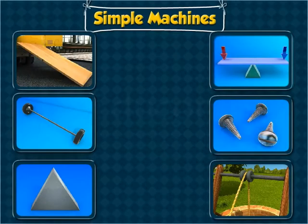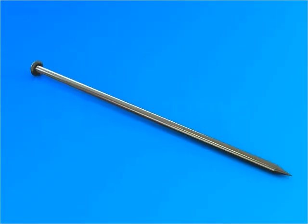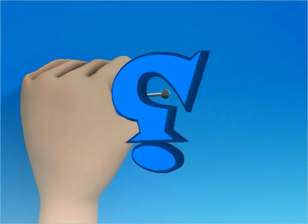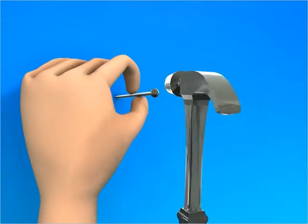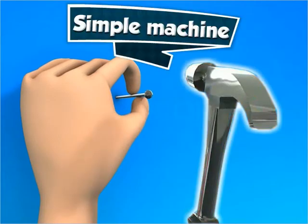Simple Machines. In this module, you will learn about simple machines. You have to drive this nail into the wall. How will you do it? You will use a hammer. Since the hammer makes the work easier, it is a simple machine.